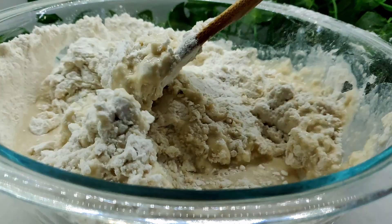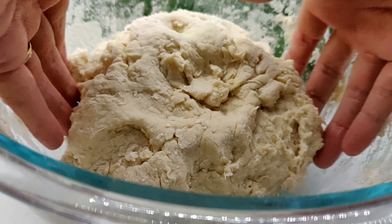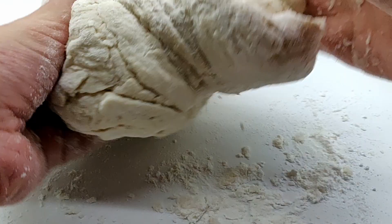Mix until you have a relatively sticky dough. The dough will be quite wet but will soften as you knead. Lightly dust a surface with flour and knead for about 10 minutes until you have a smooth dough.